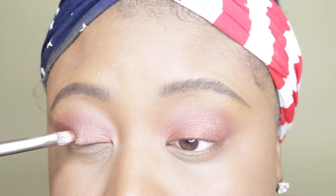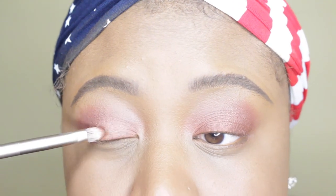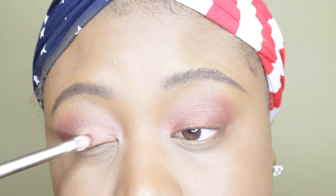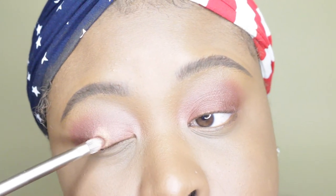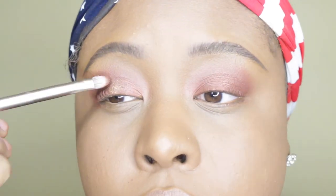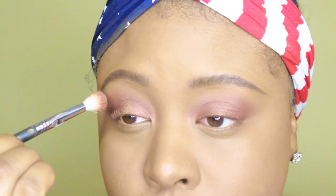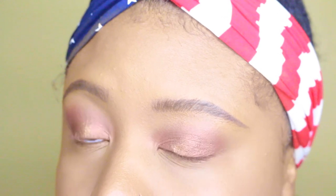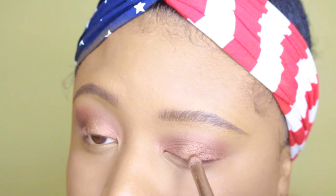I'm going in with a shade from an Anastasia Beverly Hills Glow Kit — I don't know which one it is, I forgot. I actually didn't like it on my face, so I decided to use them as eyeshadows. I'm just putting it in the middle of the eyelid just to add a little pop of color.